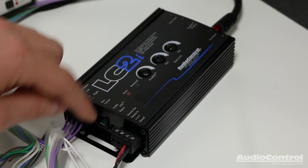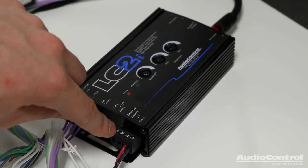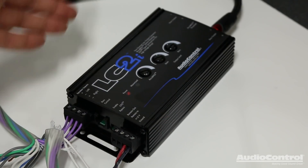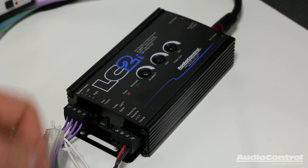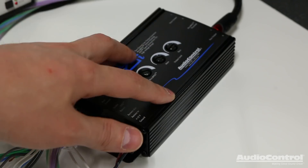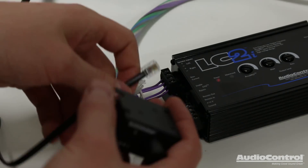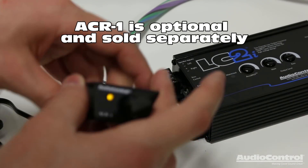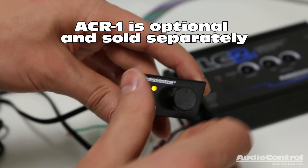What's also really cool is you can use the remote out to have a lead connected to your aftermarket amplifiers to tell them to turn on as well. So it makes installation a little bit easier because it's one less connection you have to make, and now you also have a way to turn on your aftermarket amplifiers. A final connection we can make is to the ACR1, which allows us to use it as a remote level control for our bass output.